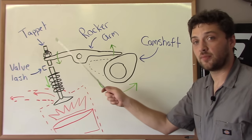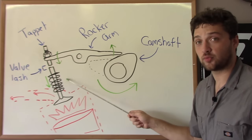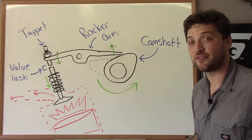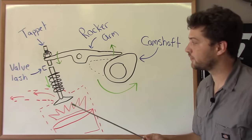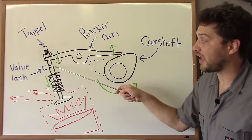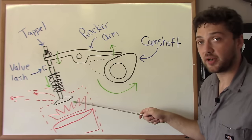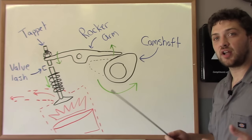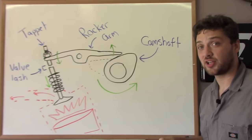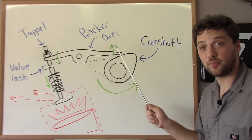Now the tappet is one of the most important parts of this whole system. The tappet is what actually makes contact with the valve, and the distance between the tappet and the valve is referred to as valve lash, or sometimes valve clearance. Now if you have too little valve lash and the tappet is actually making contact with the valve at all times, it can hold the valve open. This will reduce your compression and won't allow your engine to run properly. Too little valve lash, in addition to reducing compression, can also hold tension between the rocker arm and the camshaft, destroying both of them.